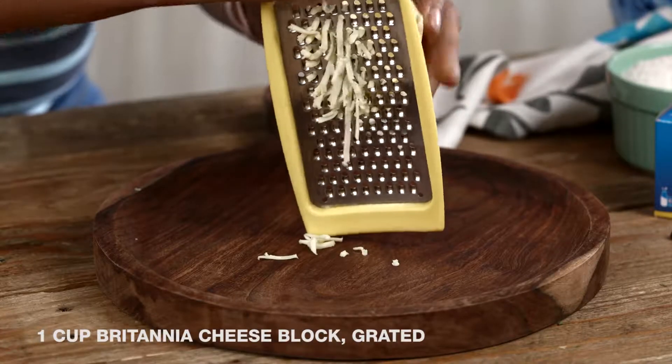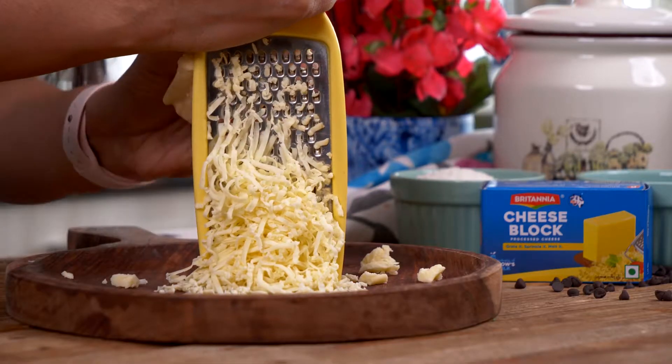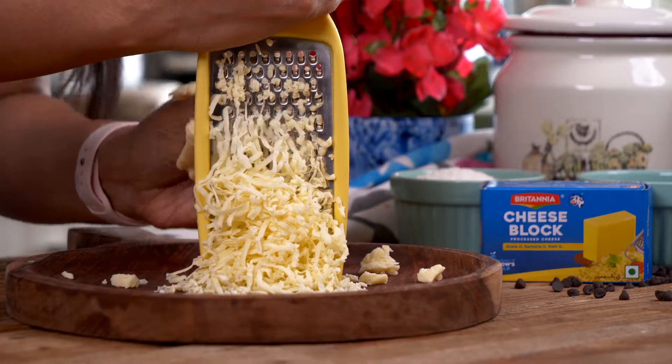The first step is to grate our Britannia cheese block. If you're looking to make a dish with a melt-in-the-mouth texture, this Britannia cheese block is the cheese you have to use because it melts so beautifully and the flavour and taste from the cheddar is absolutely delicious. Notice the beautiful shavings that come out of this cheese block — it's something that I love as well.